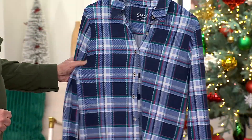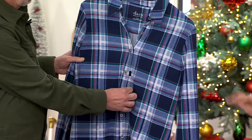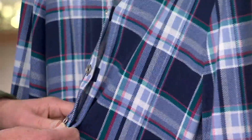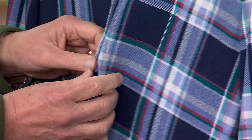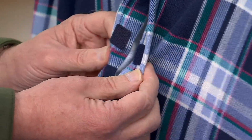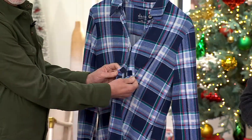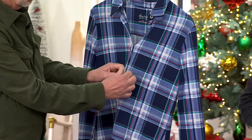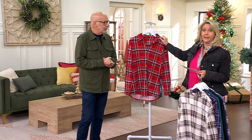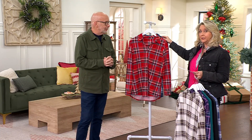We also have this in the adaptive line. You have all the same details, the button front, everything, but it does have what we call a hook and loop closure. So it's very easy if you have dexterity issues — it closes really just like that, and it looks exactly the same. Whichever one works for you. We also offer it in petite and regular; the adaptive will be in the regular length.